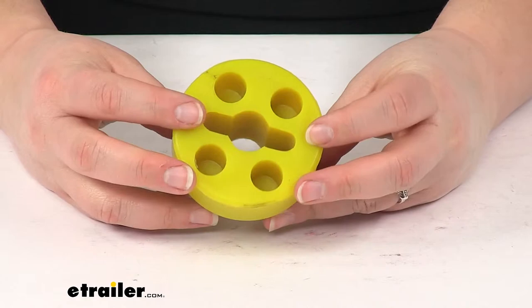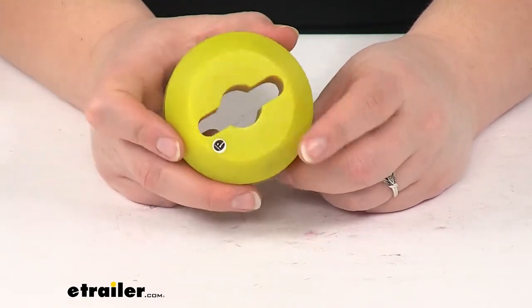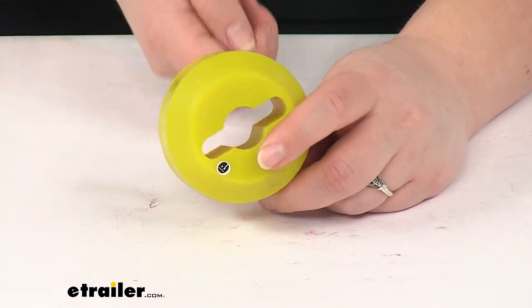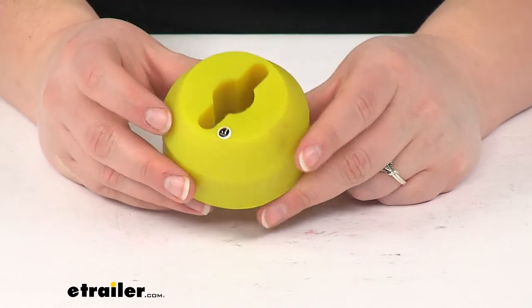It also prevents any rattling as we're going down the road, so we don't have to worry about that hook clanging around. This is going to keep everything tight if you have the rope pulled in so that it's nice and snug against that fair lead. It just keeps everything right and tight.